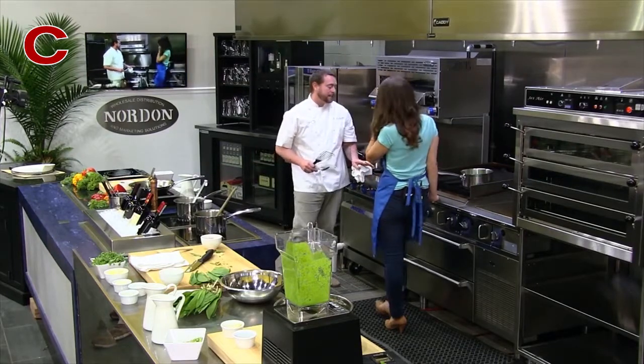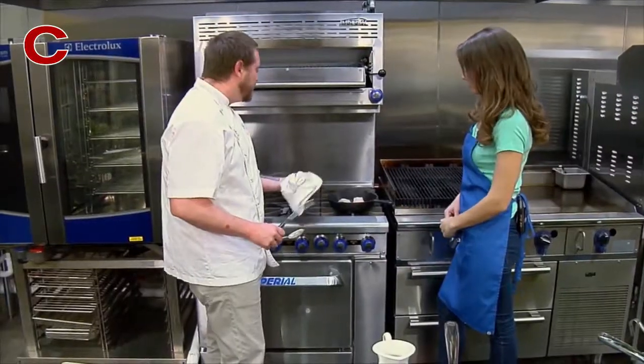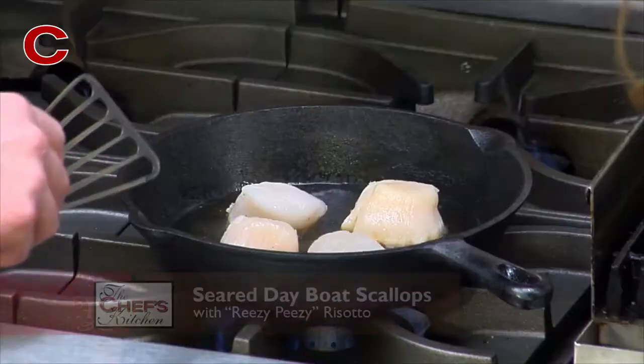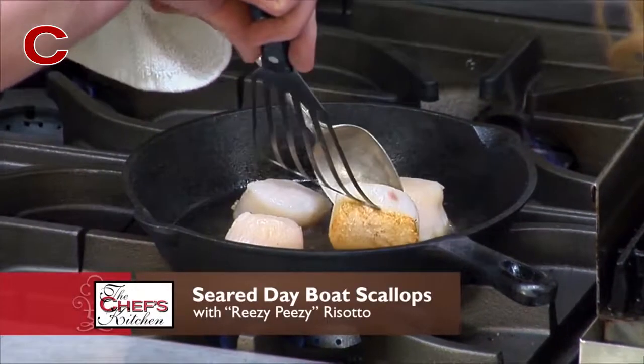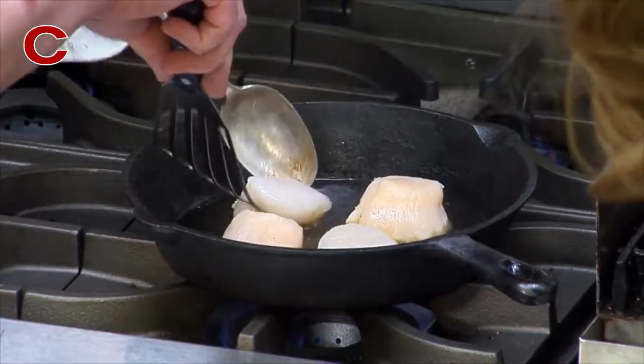Depending on the sugar content of the scallop, sometimes you need to go a little bit higher. And that's one of the things where you just kind of take a look at the edges. I can see a really nice golden brown — they're searing really quickly, searing up really nice.